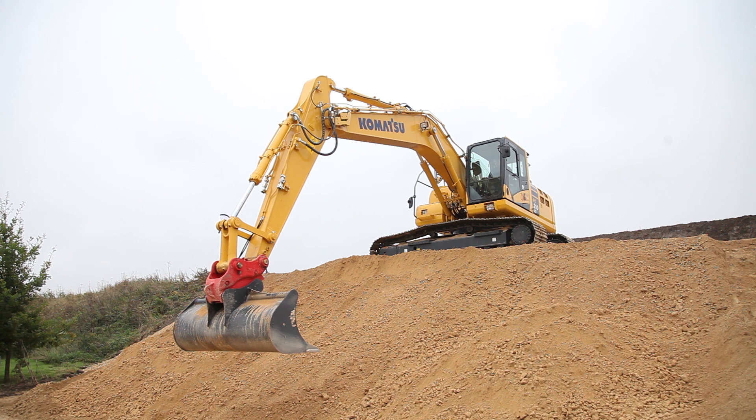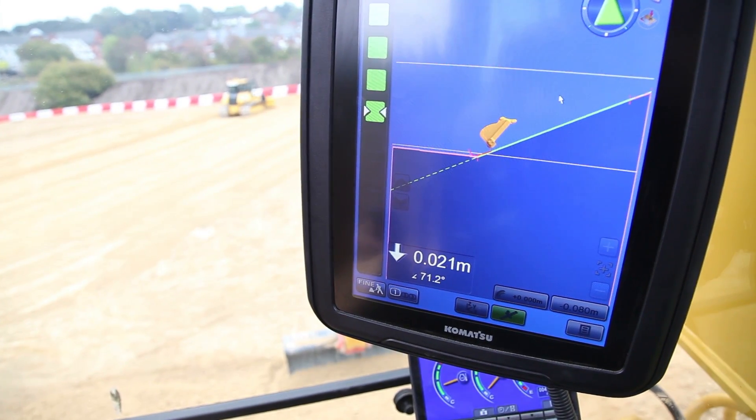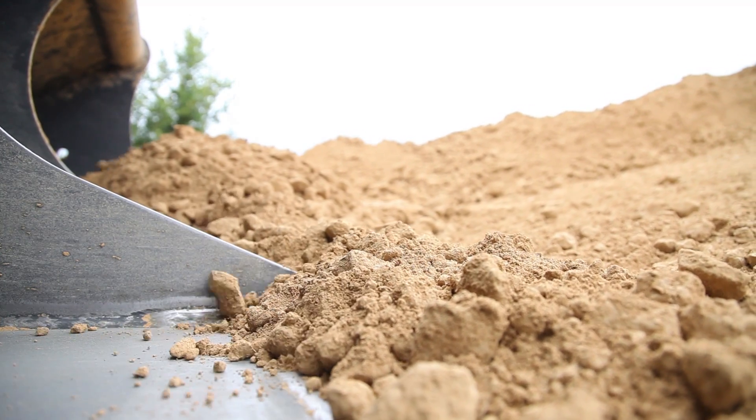Coupled with that, the system automatically grades the bucket for you as well. As we are sat on a batter at the moment — if you have a look down the slope in front of me — we can basically automatically allow the arm to pull towards us, which automatically raises the boom at the same time, so it keeps the bucket on your grade at all times and doesn't over-dig the surface.